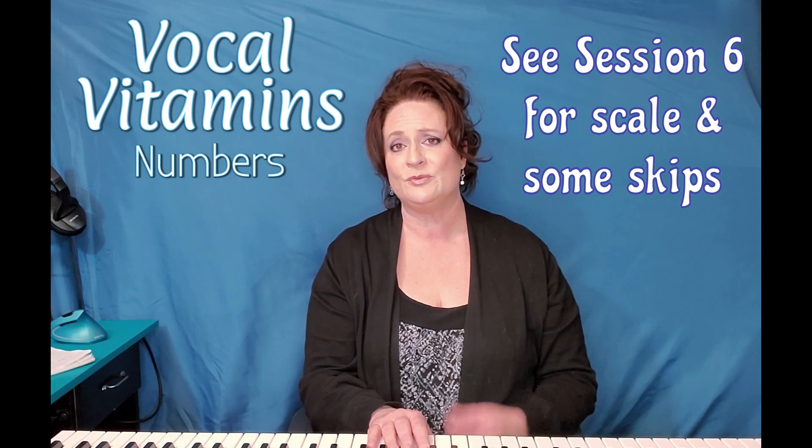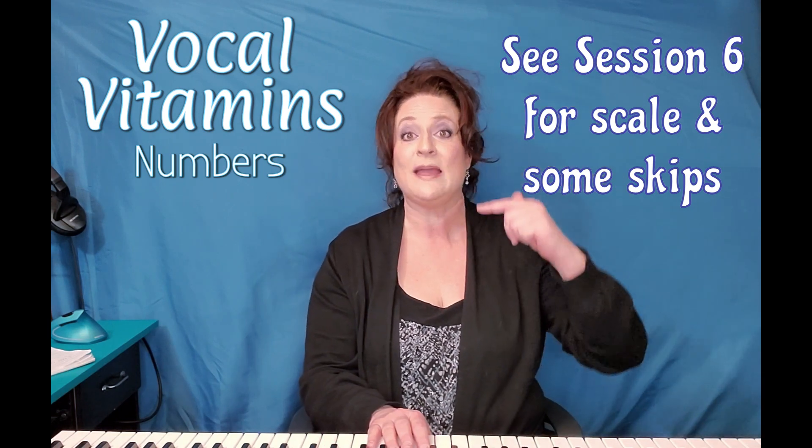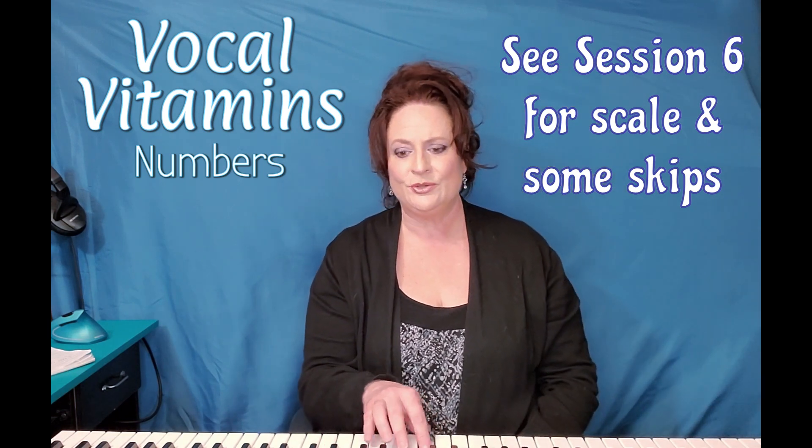We're going to number them like this. We're just going to go up to the eight and then come right back down. One, two, three, four, five, six, seven, eight, seven, six, five, four, three, two, one.